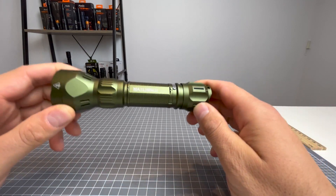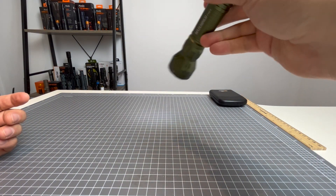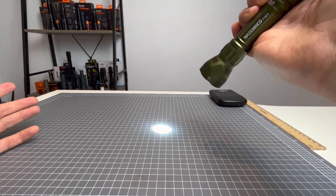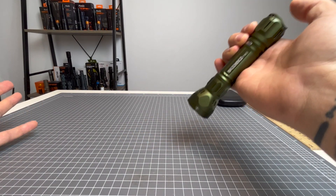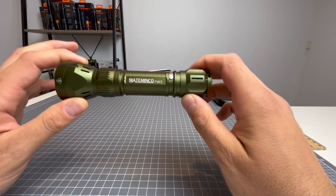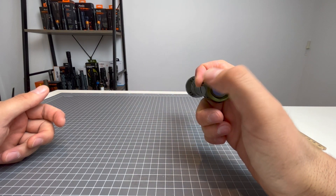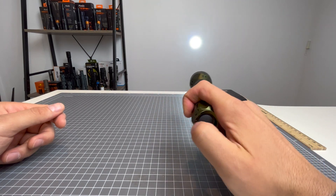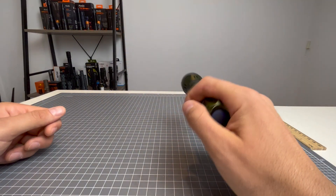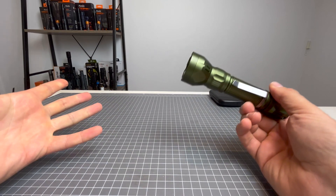Going over the UI of the Mataminko FW3 — it's a really awesome UI. First things first, it will always start off in low, which is five lumens. It will always start off in low despite leaving it in strobe or LEP — it will always come back on in low if you leave it for a few seconds. I like that because there's no guesswork about what it's going to come on in, but I also like it because you've got instant access to LEP if you just double click.